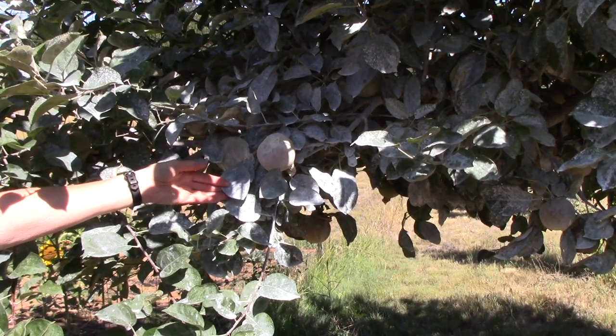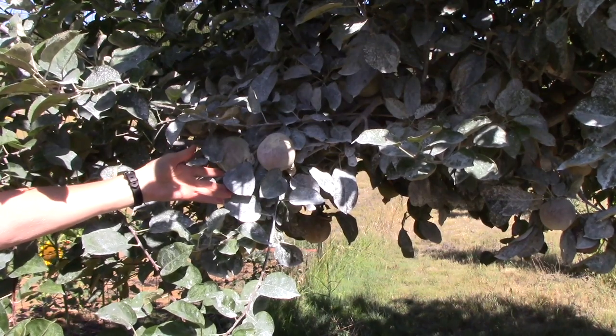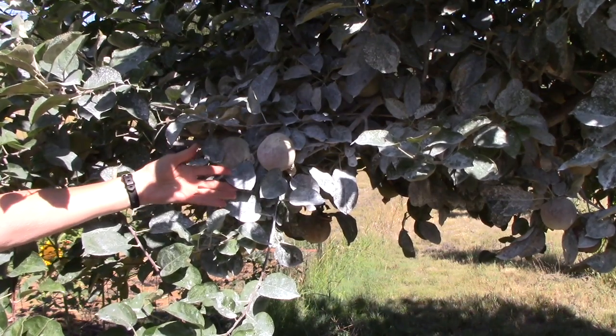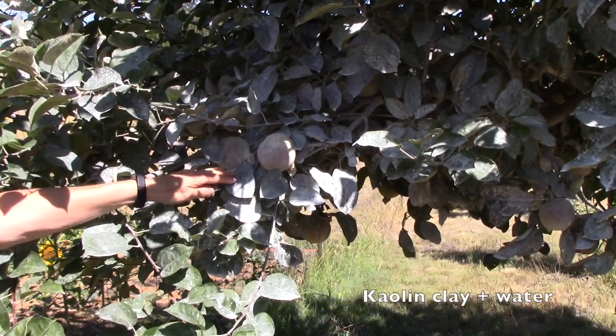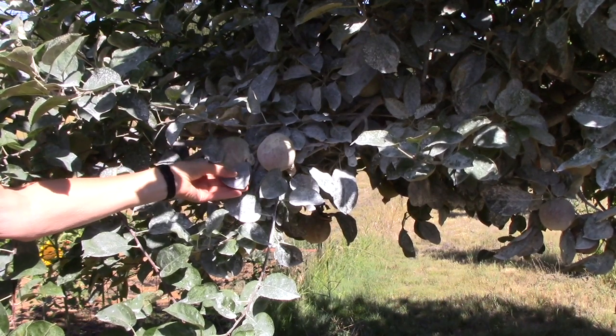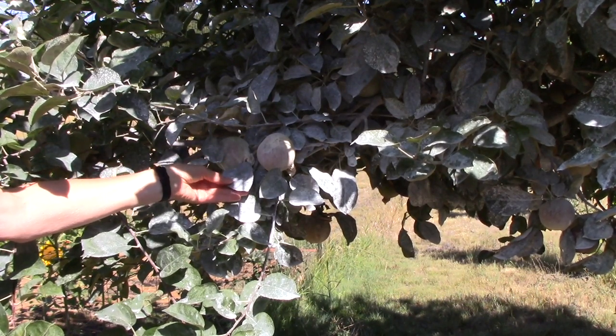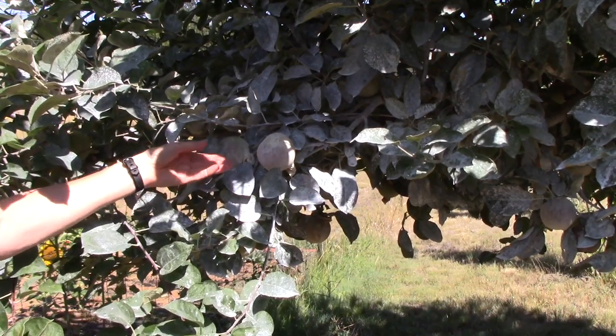Now I realize our fruit trees look like they have a horrible case of powdery mildew, but that isn't the situation at all. What you're seeing is a coating of kaolin clay mixed with water. This is an organic spray and it puts a film on the leaves that confuses the adult codling moths, so oftentimes they won't even lay eggs because it doesn't feel right to them.